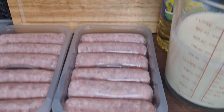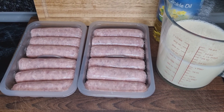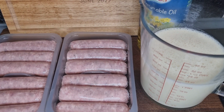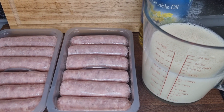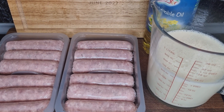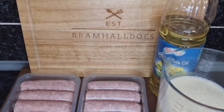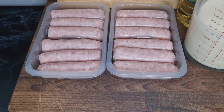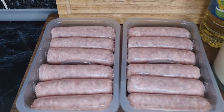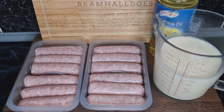Hello, welcome back to the channel. We're going to do simple toad in the hole in the Ninja Dual Air Fryer. It's really simple — you just need to make a Yorkshire pudding batter mix. The recipe is eggs, flour, milk, and a bit of salt. You'll also need sausages and a little bit of vegetable oil. I'm making four portions, so I've got 12 sausages — three sausages per portion.